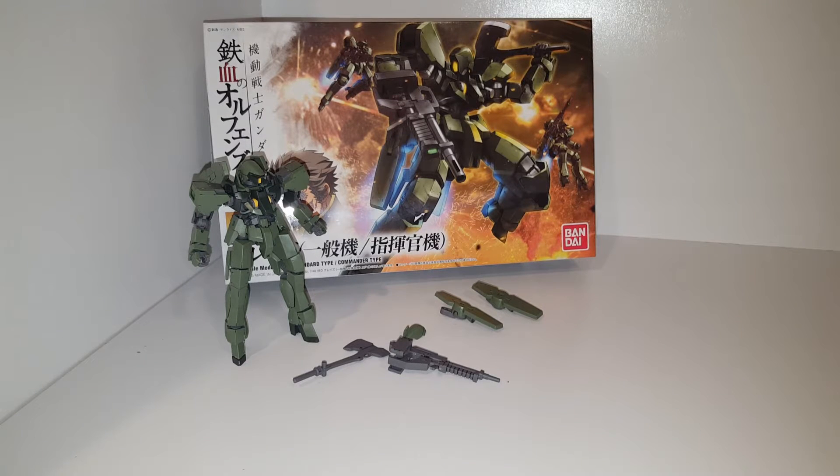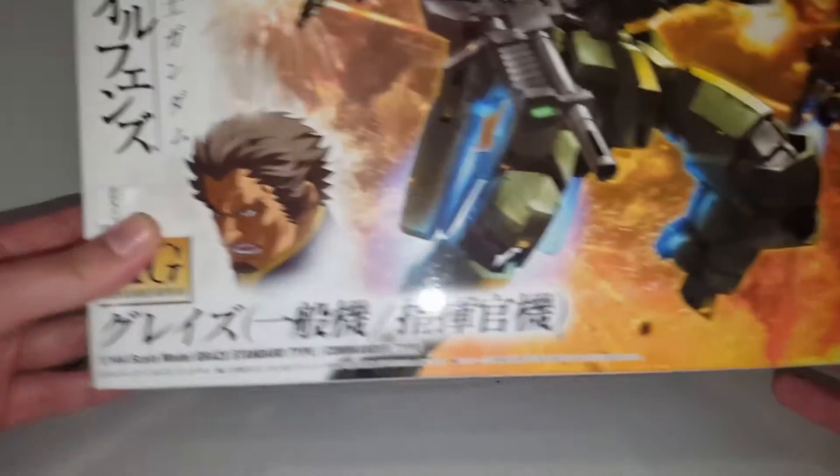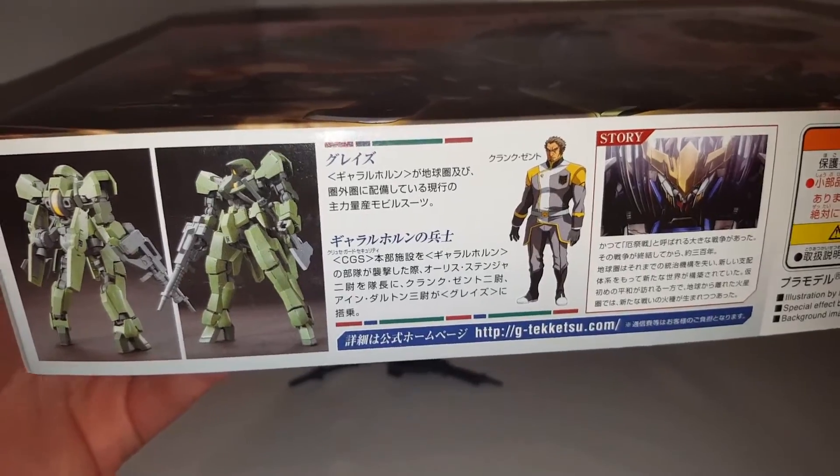Hello guys, this is SpicyBlocks and this is a review on the Bandai High-Grade 1/144 scale Graze Standard Type slash Commander Type. This is part of the Gundam Iron-Blooded Orphans series and these guys are basically just the grunt suits, the infantry. The set was released in 2015 and originally retailed for 1,000 yen in Japan.